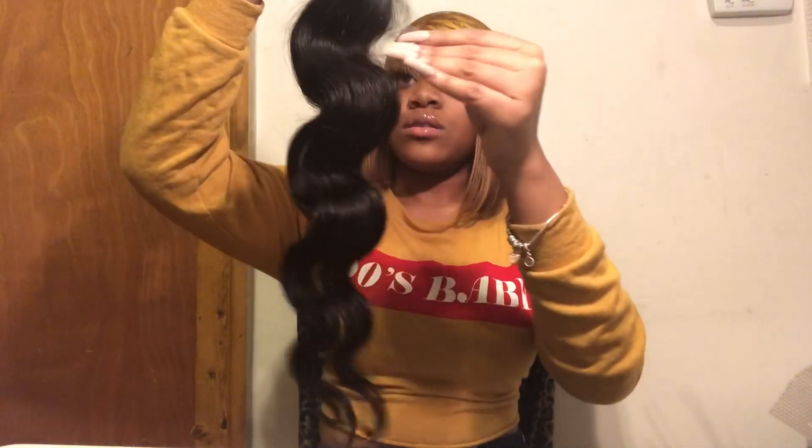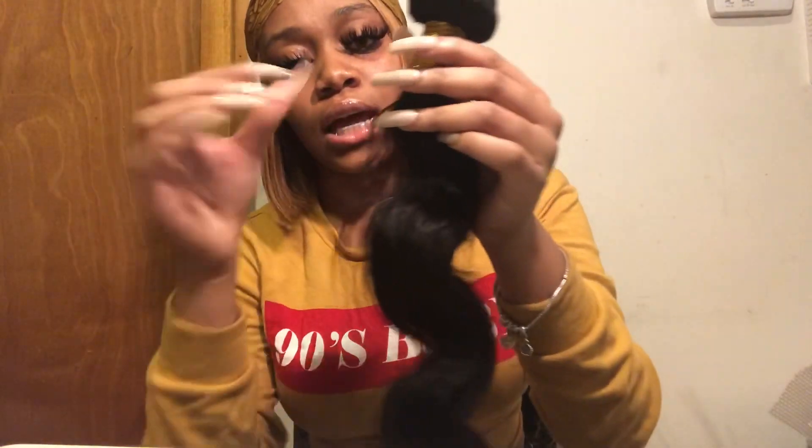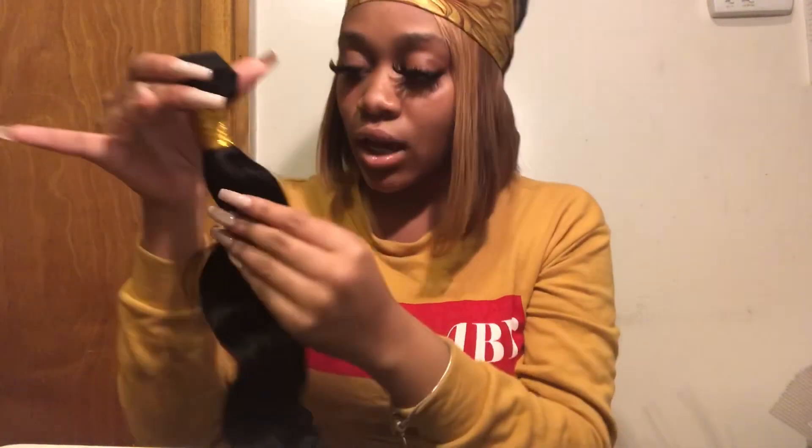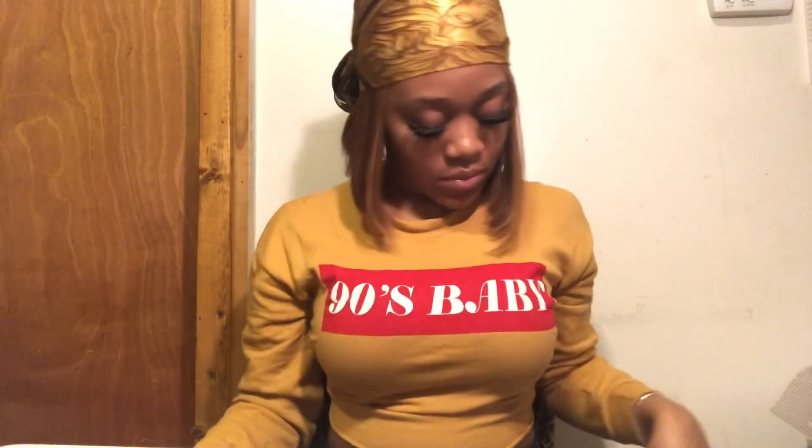That's exactly why I got four bundles. Now let's see if it sheds. No shedding. I did get one piece of hair. I'm not really caring for these little short hairs — I don't know what that's about, they're just short.